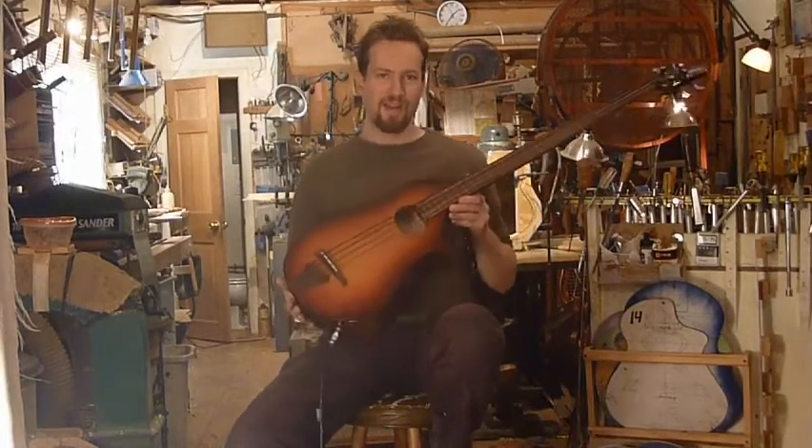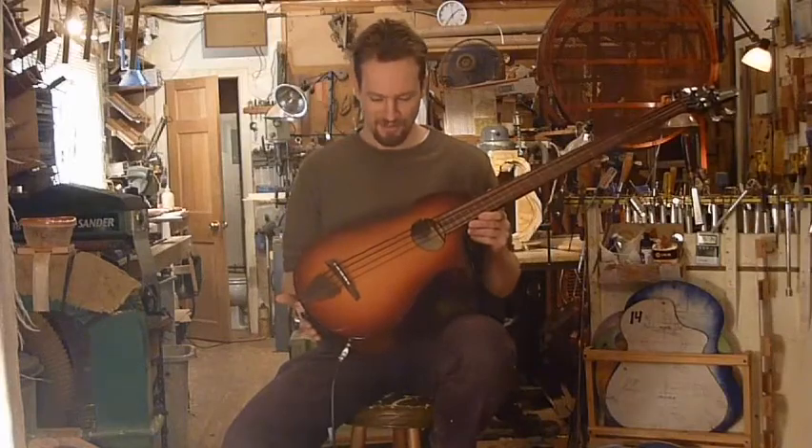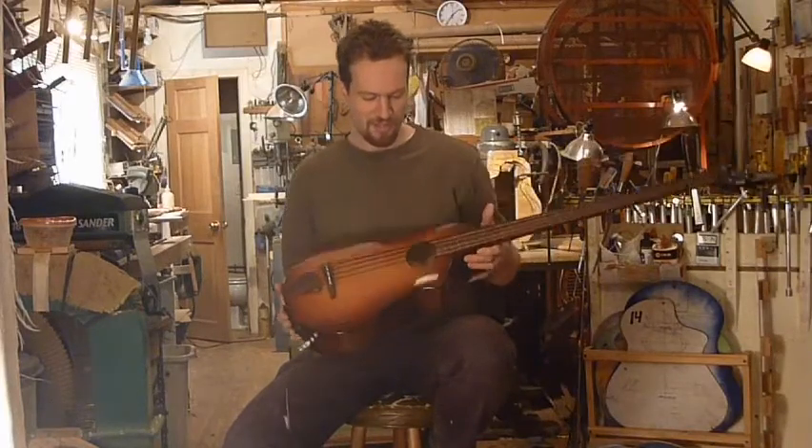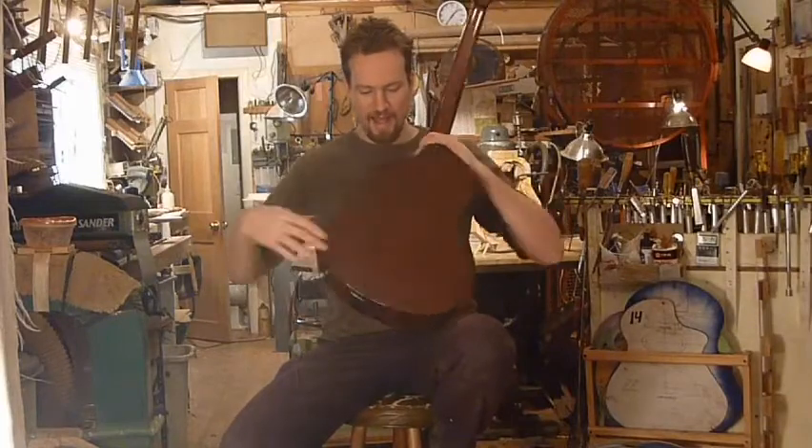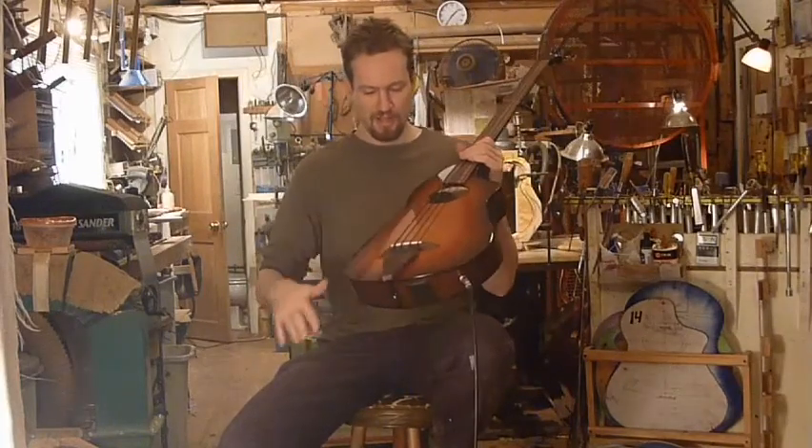Hi, I'm Martin Keith, here with the Veyette Fretless Flyer Bass. This is a four-string instrument. It has bent, solid maple sides, solid maple floating back, spruce floating top.